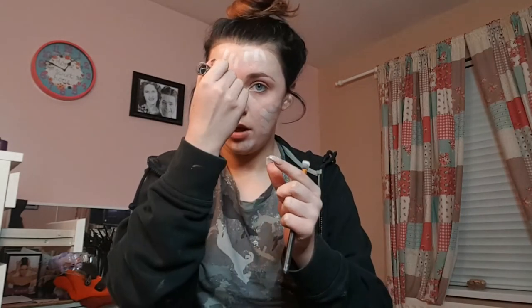Firstly, what we're going to go in with is the Revolution ghost contour stick. I got this out of Superdrug and it was literally about four pounds. You get one side that's white and one side that's black, and I'm going to use the white and put it all around my face. It's actually just like a cream paint — you can use any normal face paint as well if you want, but I prefer to use this just because it gives you far more coverage.